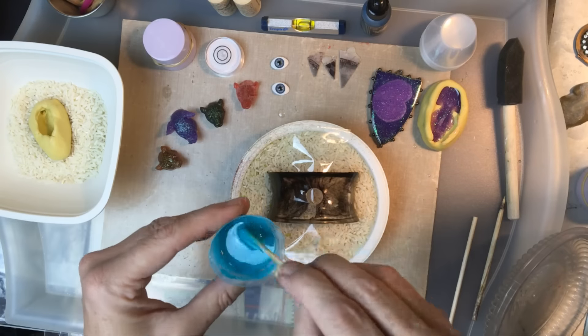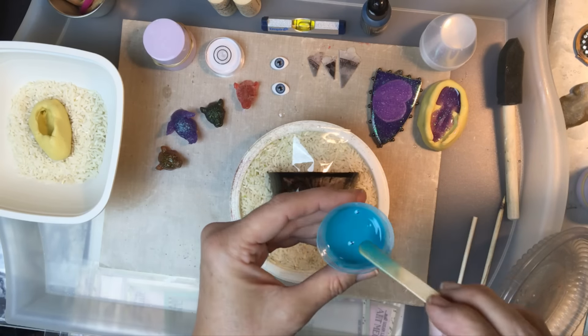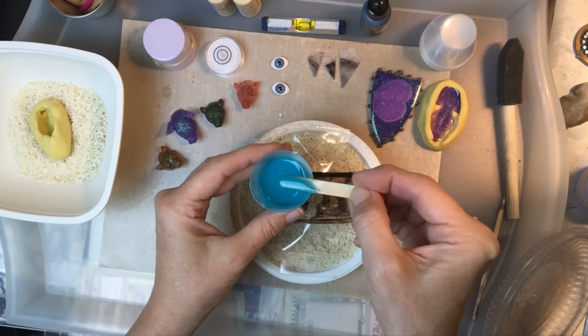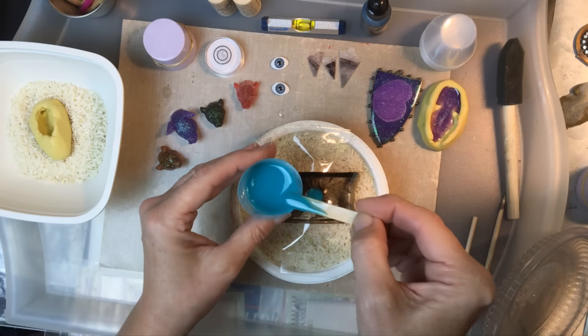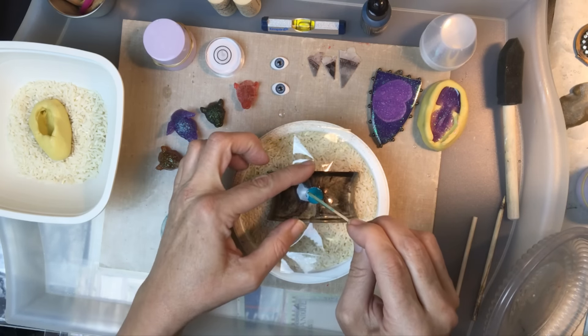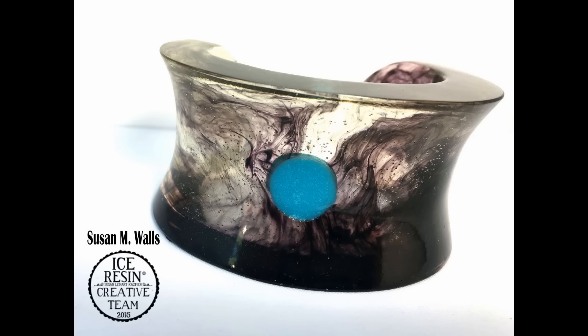Once I get it to the right opaque shade I'm just going to drop some drips into the hole we prepped and fill it to the top. Try not to overfill because the bracelet is kind of a U-shape and it'll flow down the side, so just be careful. I keep checking to make sure it's full — and isn't it beautiful! Thanks to everyone at ICE Resin; it's been an incredible year. Please go check out iceresin.com — there are thousands of ideas. Take care!